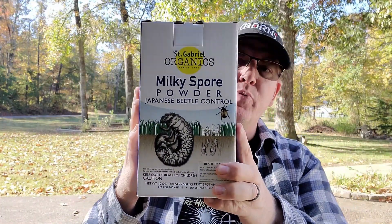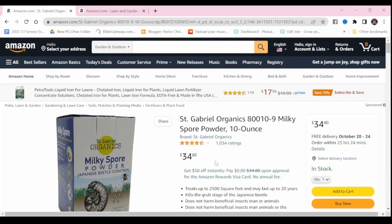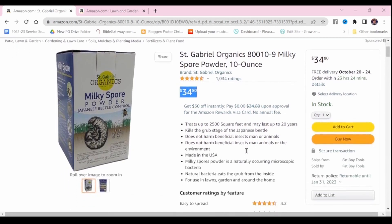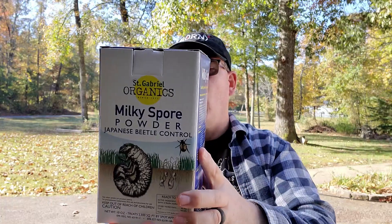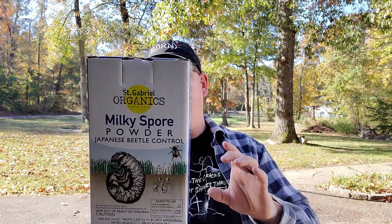Milky spore is a natural product that infects Japanese beetle grubs and kills them. Once the grubs die and decay, the spores re-enter the soil and continue to be eaten by grubs year after year. So what we're really doing is we're breaking the life cycle of the Japanese beetle.